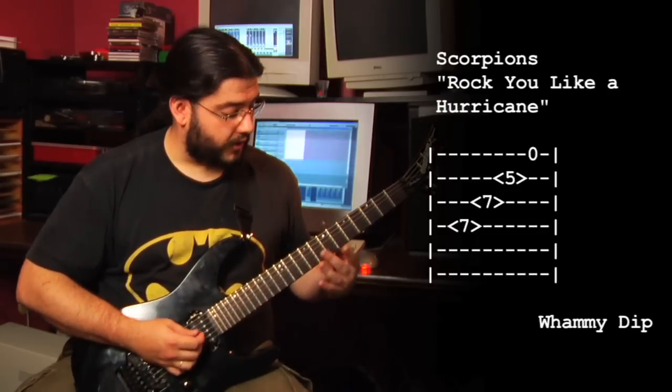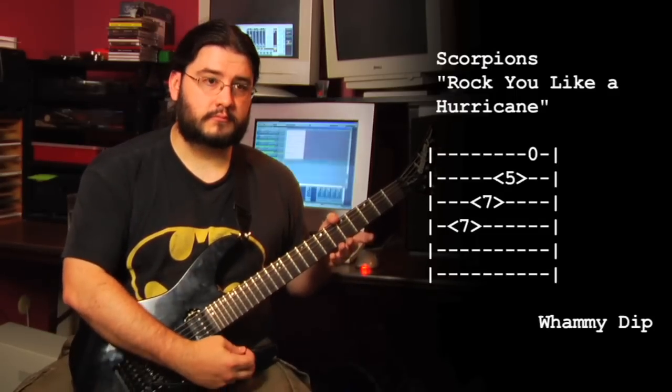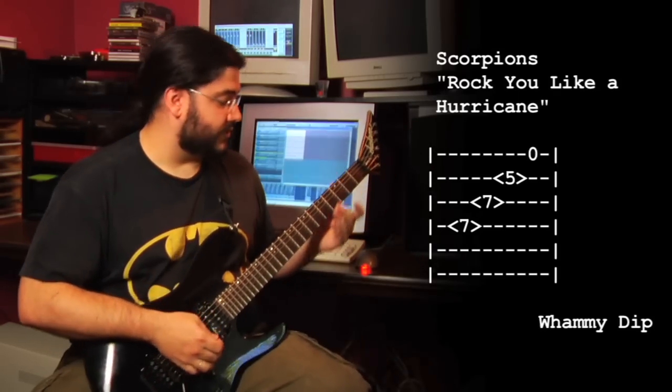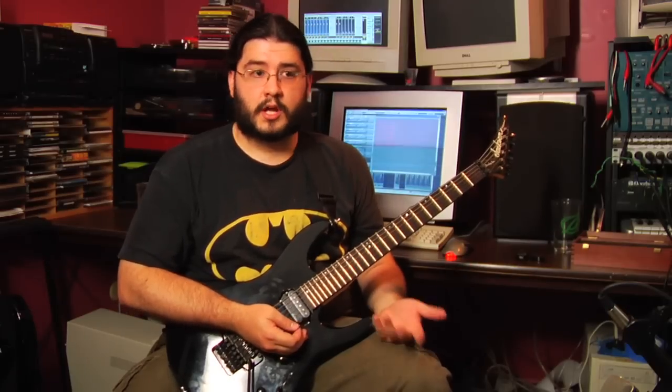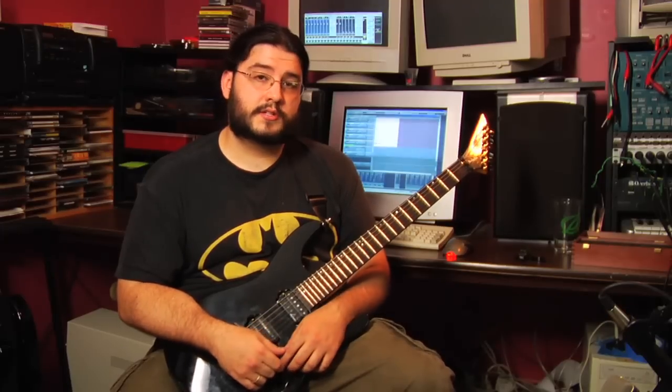The Scorpions do this in the song 'Rock You Like a Hurricane,' pulling out a similar sort of thing as an interlude to the verses. Once you understand what's going on with harmonics, it becomes obvious that as long as you get the strings starting to vibrate somehow and stop them from vibrating at a specific point, you can play a lot of games with that — so have fun with it, roll it into your techniques, and thanks.